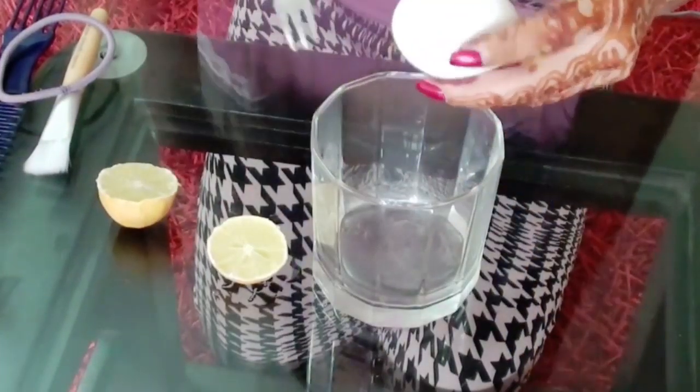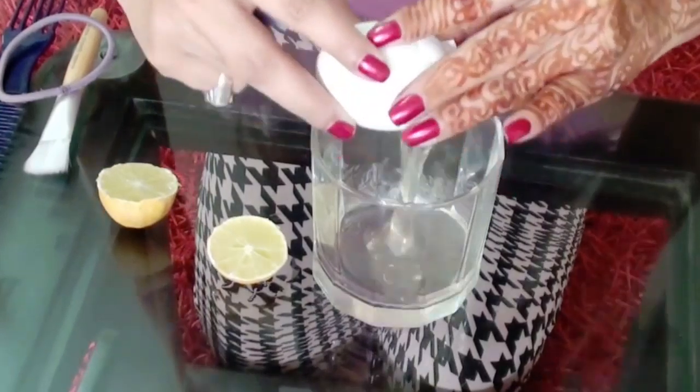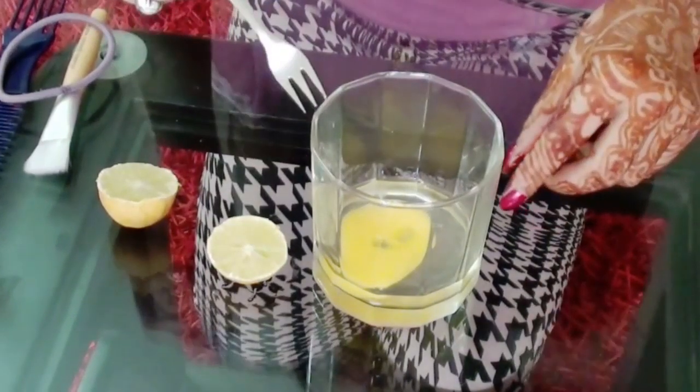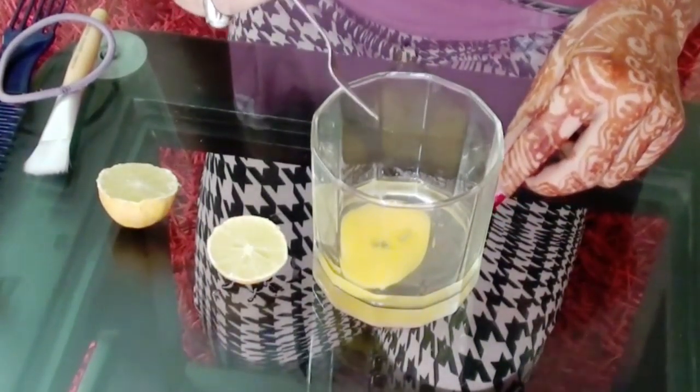We are going to break this egg and open the complete egg into a jar. If you want only the shine for your hair, you can just put the white part into the hair.